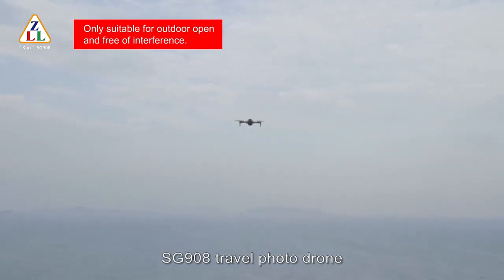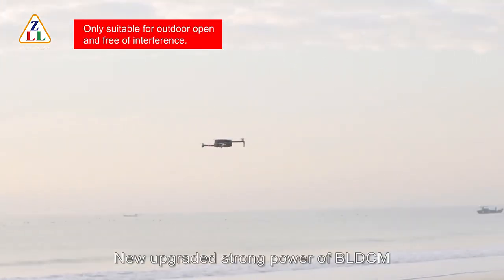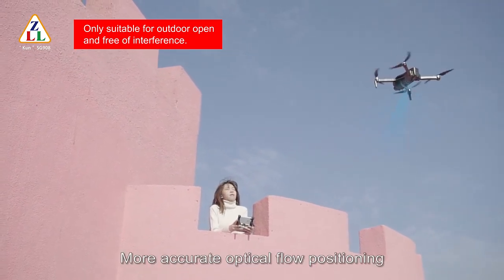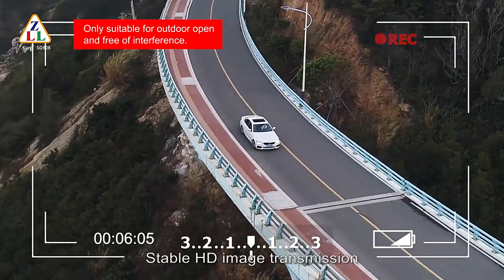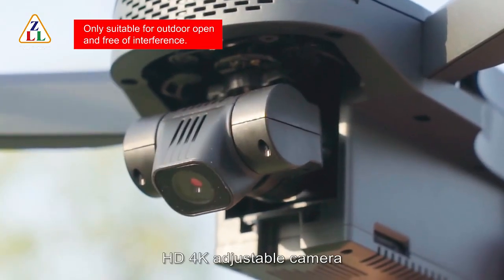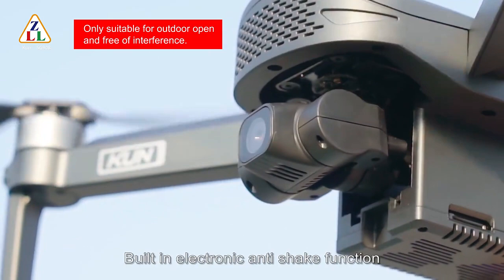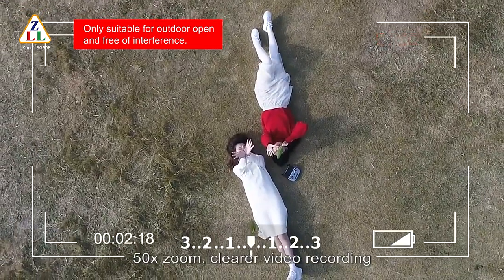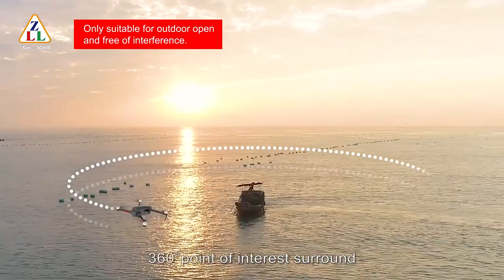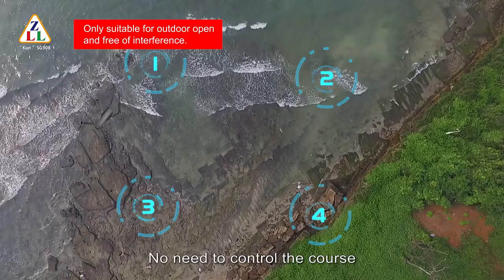FG908 Travel Photodrome. Adapt precise GPS positioning system, new upgraded strong power BLDC motor. Configure high precision gyro scale, more accurate optical flow positioning, 5G Wi-Fi signal, stable HD image transmission. Capture every moment in real-time HD 4K adjustable camera. 3-axis mechanical stabilizing gimbal, built-in electronic anti-shake function, 50x zoom, clearer video recording. Football body design, 360-degree point of interest surround. Make cool films easily with no need to control the course.